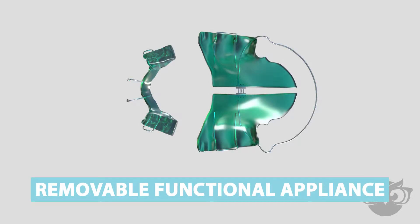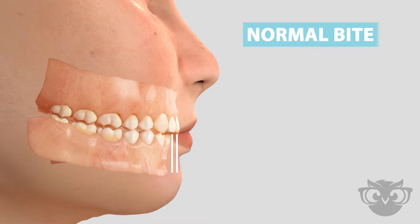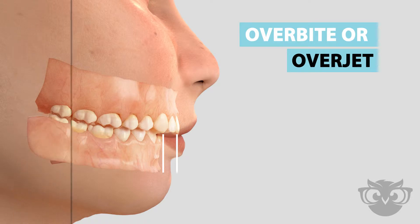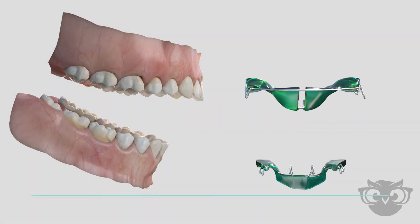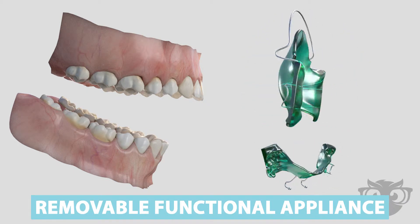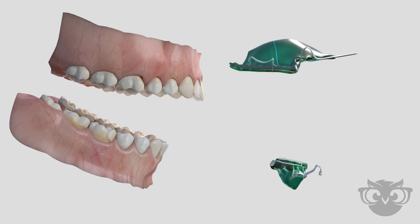Removable functional appliances. An imbalanced jaw position or protruded upper teeth can often result in an overbite relationship, also known as an overjet. A removable functional appliance is a specialized appliance used in orthodontics to improve jaw position and correct an overbite.